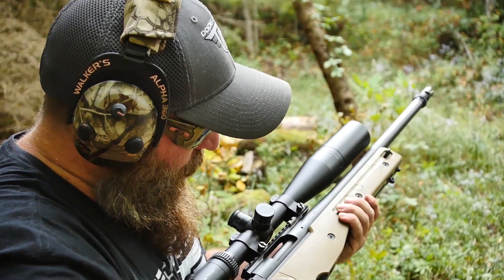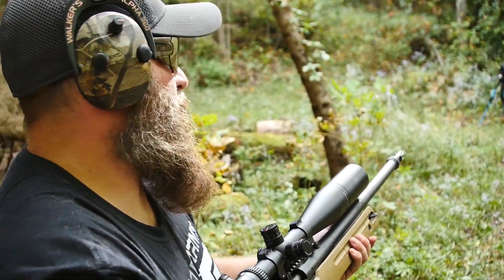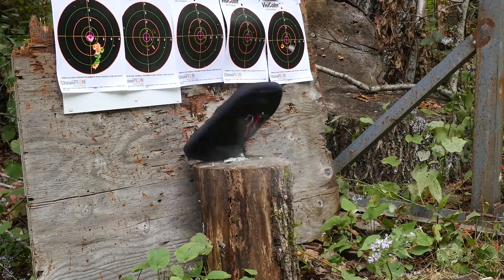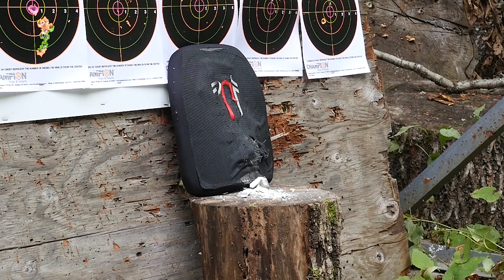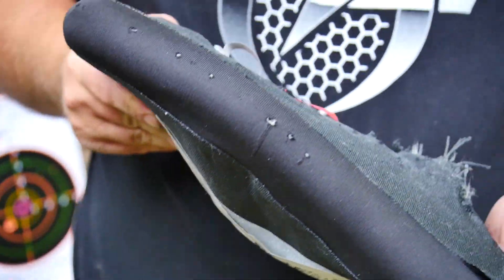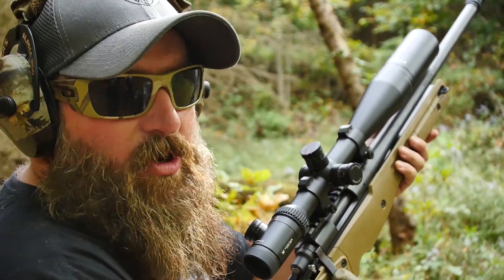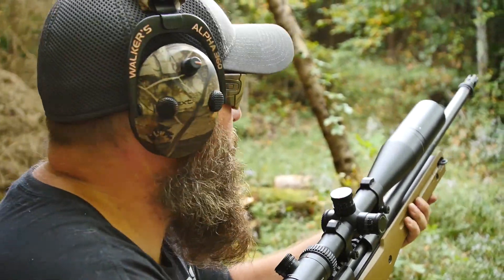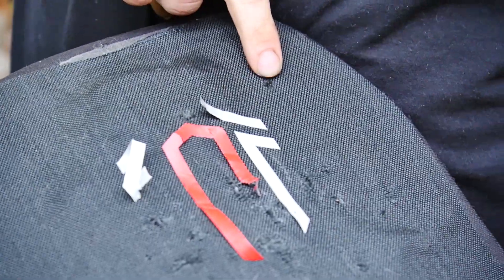We're stepping up to the .308 now, so it's a 7.62x51 — Remington 700 Accurized in an Accuracy International stock with a Vortex Viper scope at about 15 yards. This is starting to feel like a bag full of sand. The problem is I don't know exactly where the impact was. We'll shoot it again — a little higher — to confirm, and see what happens. Right now there's nothing out the back. This is the second shot with the .308 because we don't know for sure where that first one went. I'm aiming for the top right shoulder from my perspective.